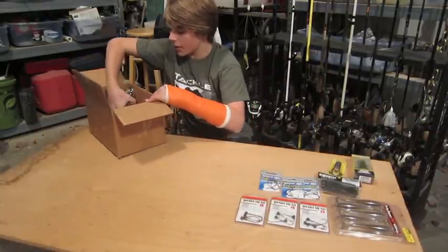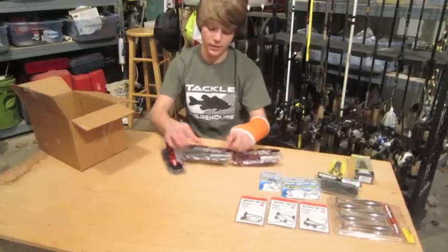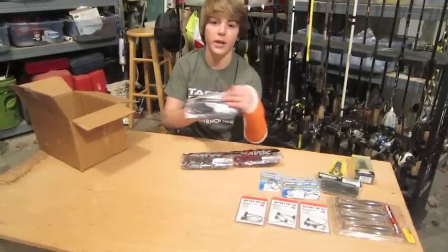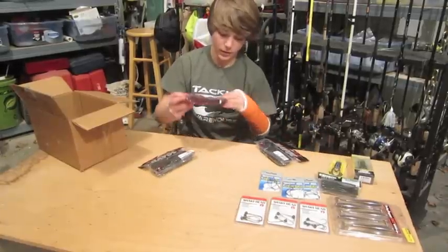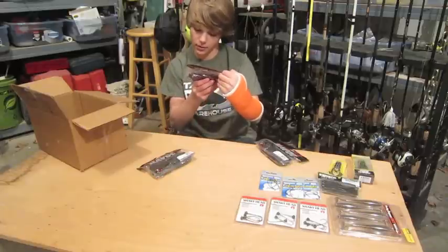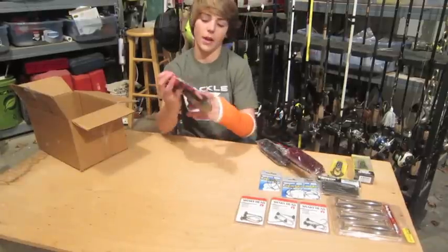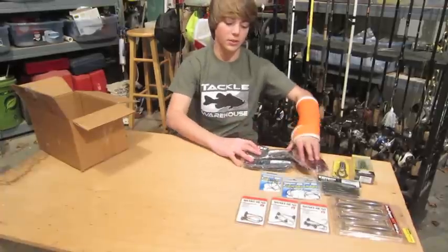Next, we got 3 packs of Havoc Juice Worms — these are the 8-inch size. I got them in black and blue, plum, and green pumpkin. I just needed some good 7-8 inch long ribbontails.